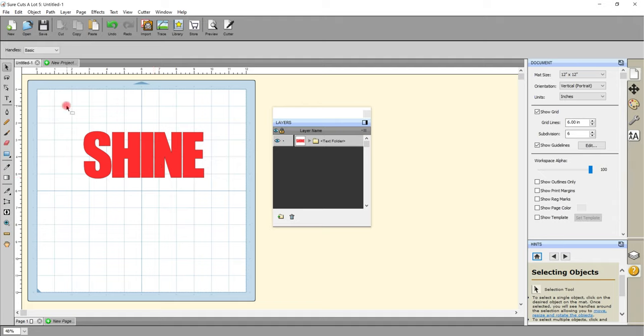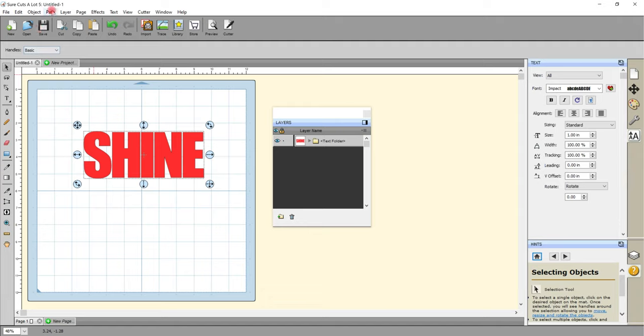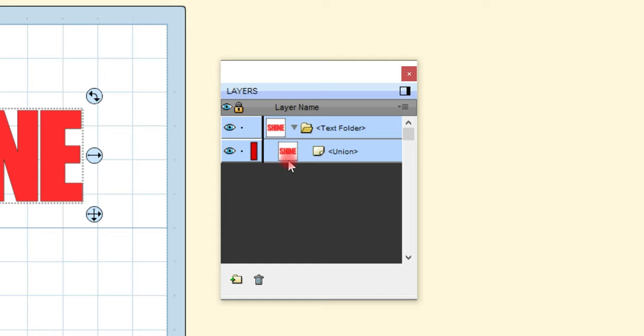Because we've ungrouped this we need to now union it. Union is like Weld, so I need to draw around this, make sure all my letters are selected, and then come up to Path and Union. Union is very much like Weld and we can see it's unioned because it tells us so.